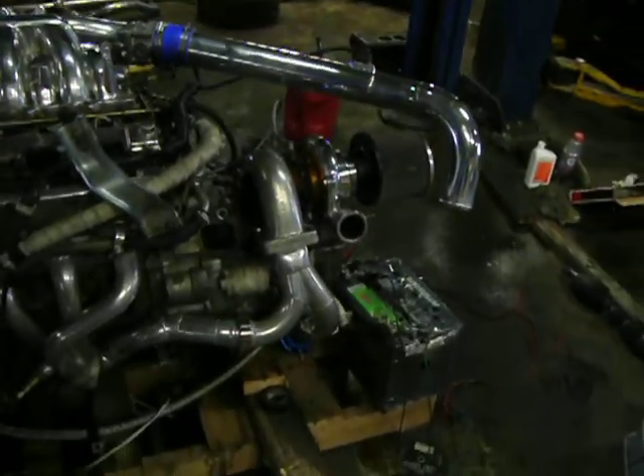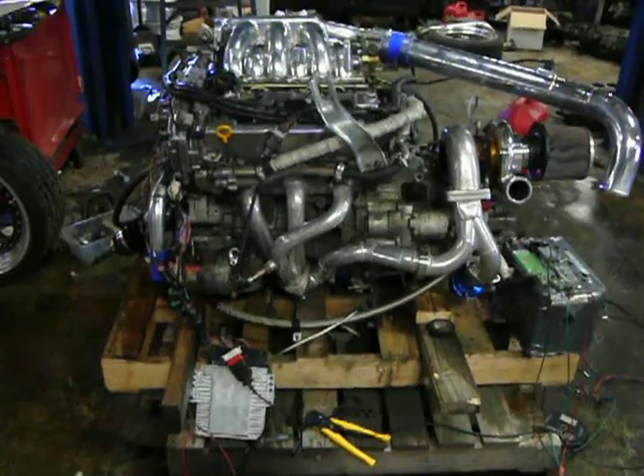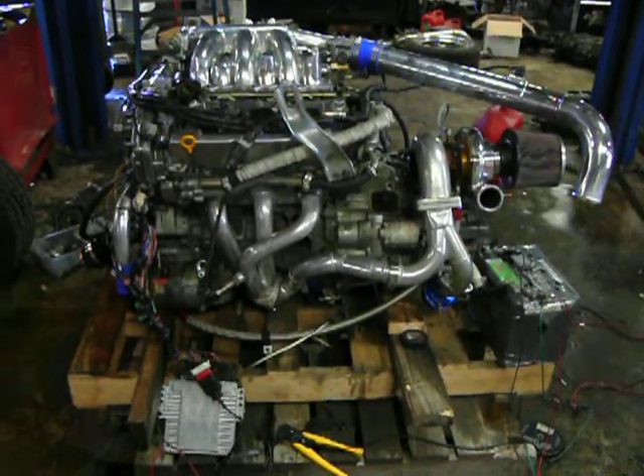And yes, that's the turbo sitting right there. Go look at how we made all the piping. Nice idle. I hear those cams popping just a little bit.